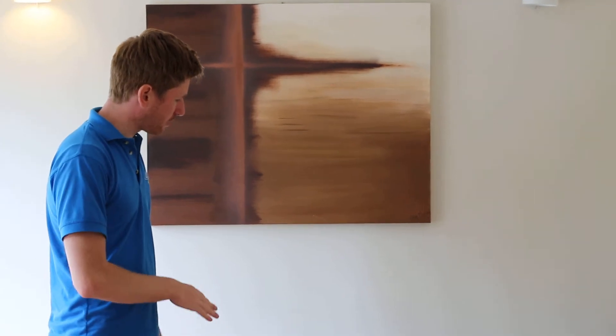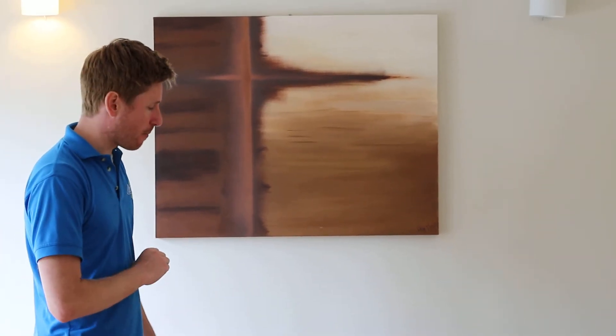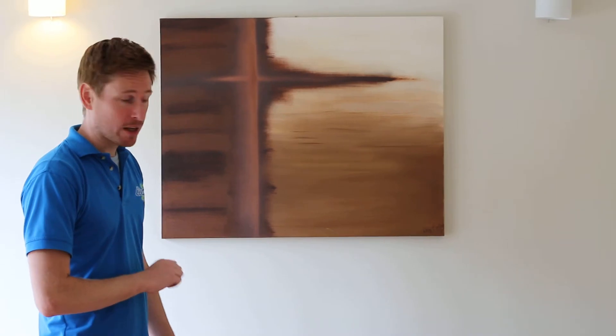We're going to do spot and stain removal on the couch before we pre-spray our oxygen-based micro-splitting compound onto it — all eco-friendly — and then we're going to extract. This couch will be dry and ready for use about an hour after we're finished, and in certain conditions generally even dry in 15–20 minutes. It's fairly low on moisture but we get all of the dirt out, and that's what matters.